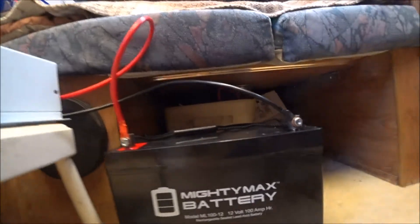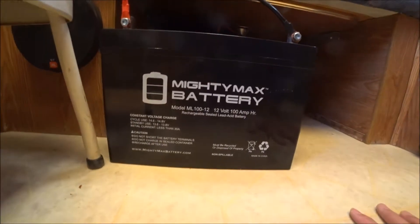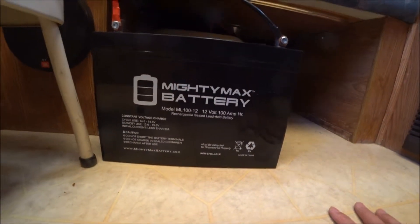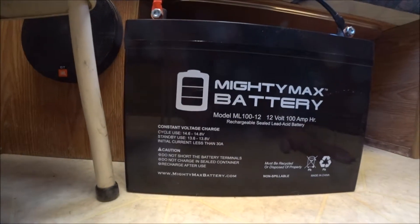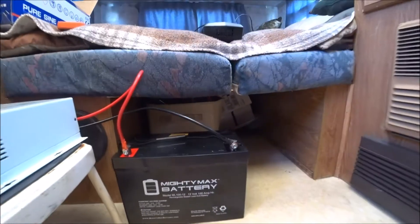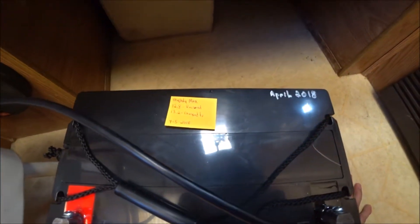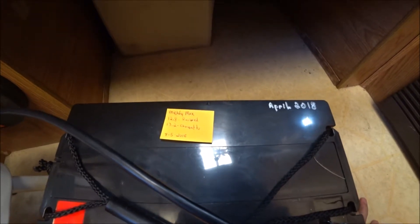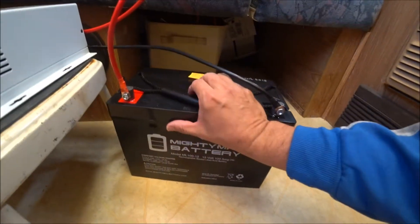This is my new Mighty Max battery — it's a sealed rechargeable sealed lead-acid battery, 100 amp hours. I got this off Amazon too, and it's going to stay in the trailer. When I received it, it was at 12.8 volts and I charged it up to 13.2 — that was on April 5th when I received it.